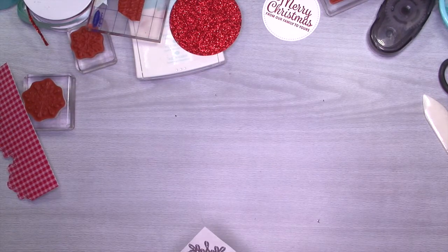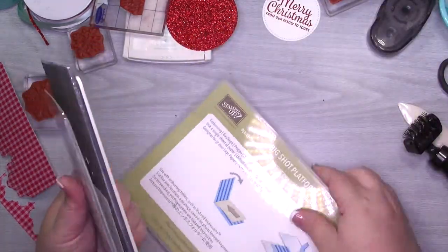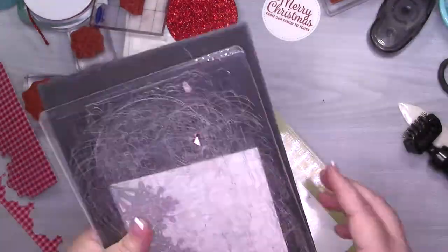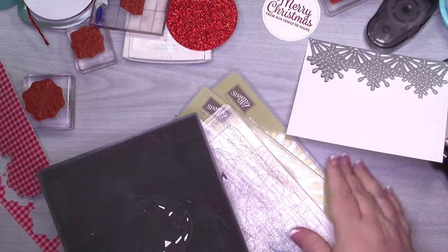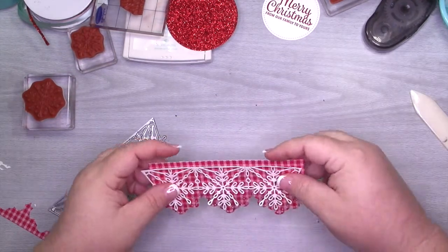If you have the new platform, it's: the platform, the thin die adapter, the precision base plate, then your paper, and then a cutting pad. If you have the old base plate, you're going to have that on tab two. And if you have a Big Shot, that makes complete sense.